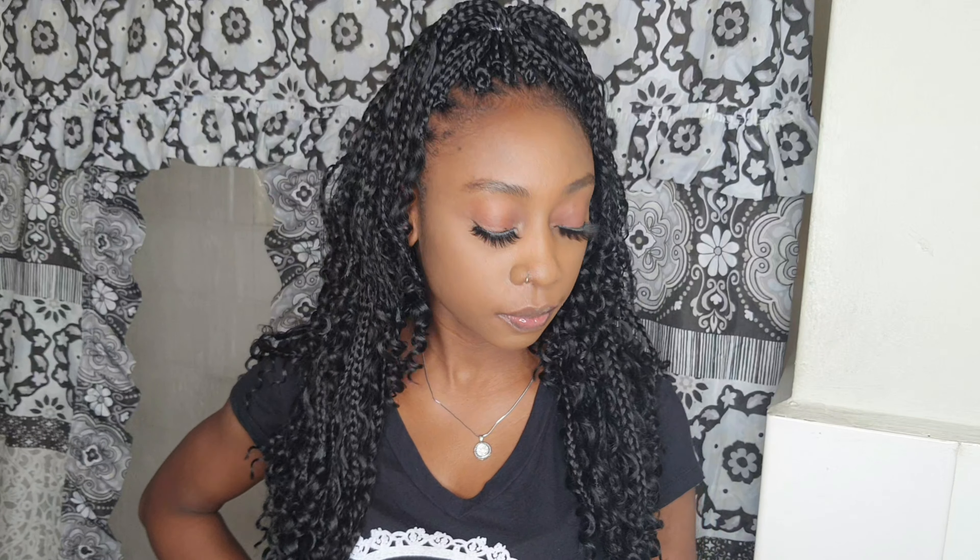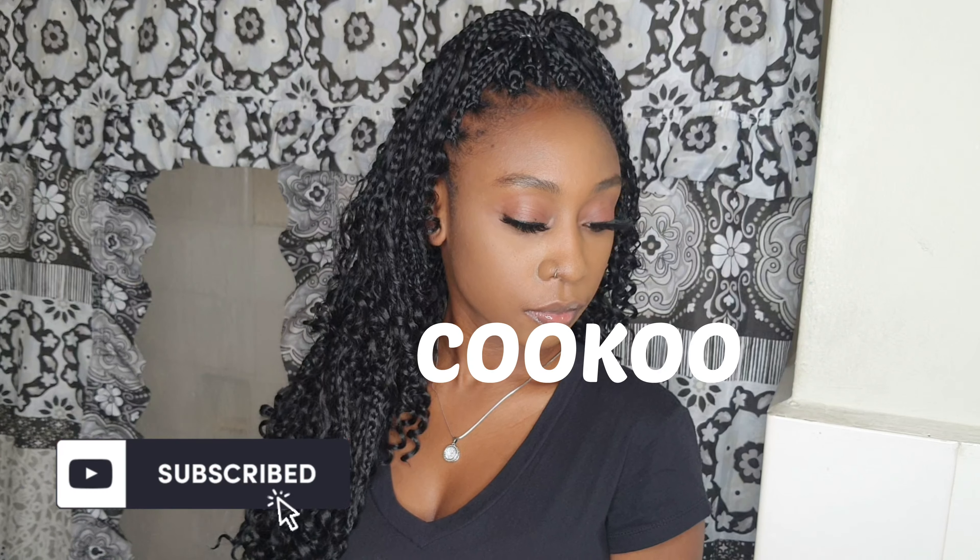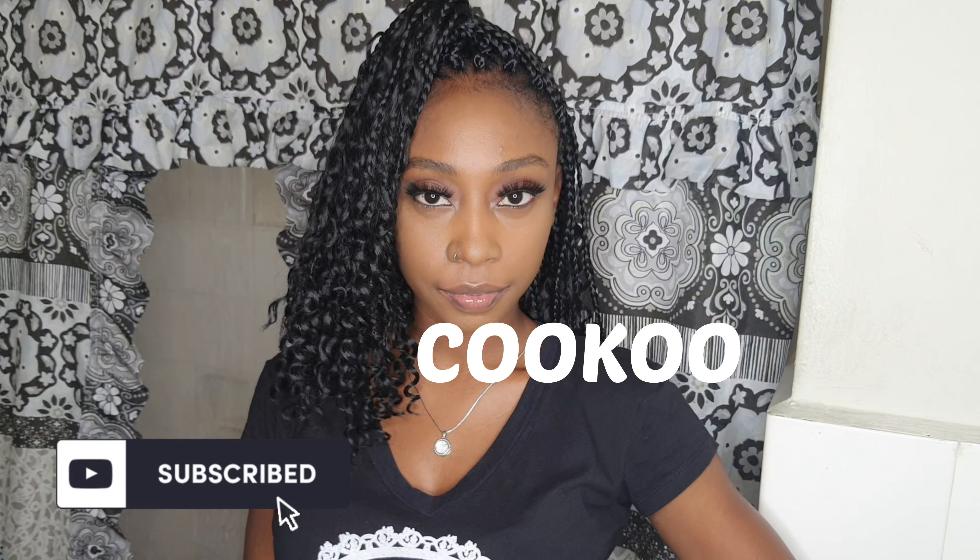Hey beautiful people, it's Honesty and thank you so much for stopping by. Today is a new installation — a new collaboration. The hair I'll be installing is the 18-inch boho box braid. This hair is bomb, I'm looking fly right now. Shout out to the company who sent this — it's Kuko, that's C-O-O-K-O-O — shout out to them for sending me this gorgeous boho hair.